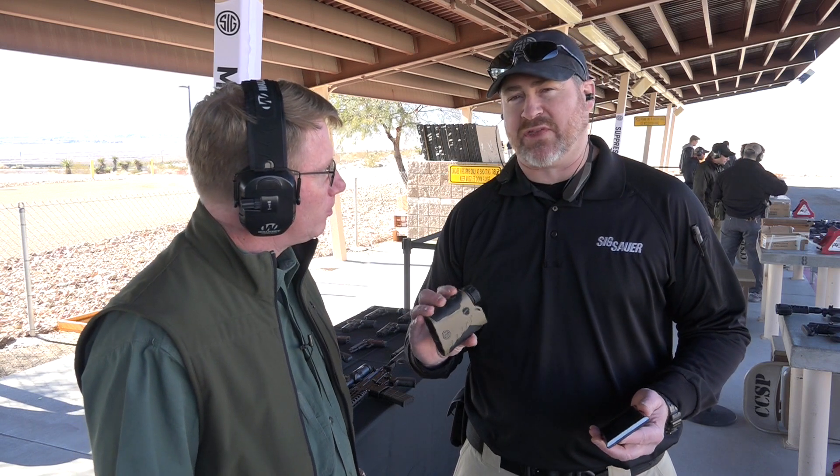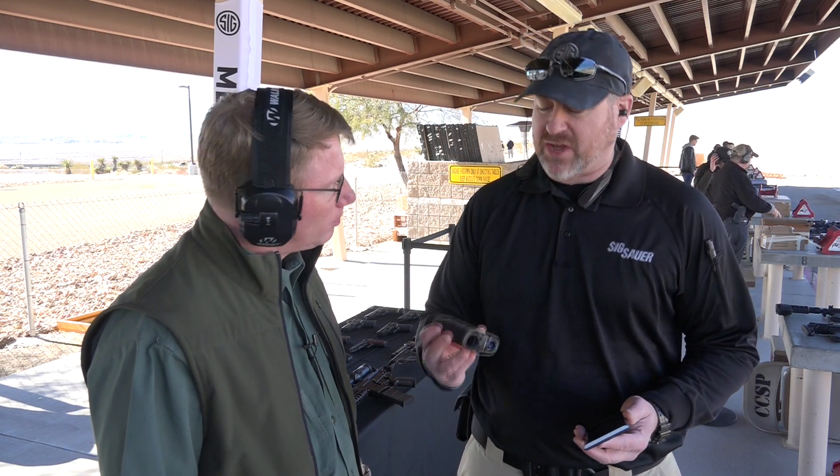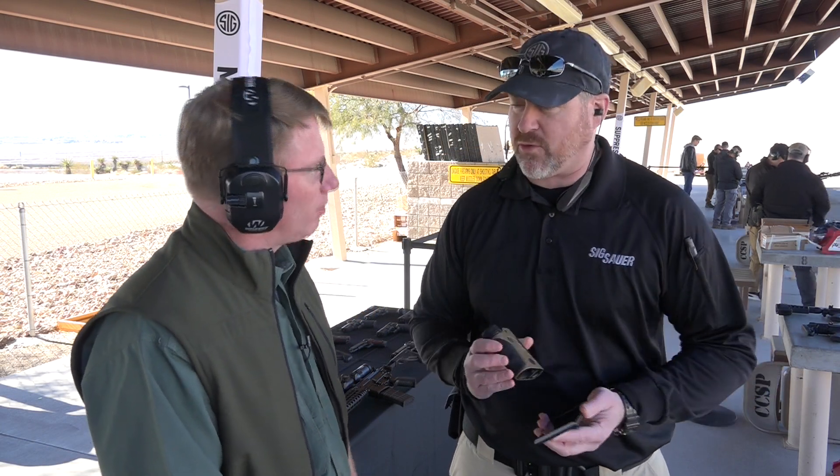We launched the Kilo 2000 last year, very successful. This is based on that platform. We've upgraded the laser to a 1.3 MRAD laser, went to a gas relief circuit, so we were able to push the performance out to 2400 yards.